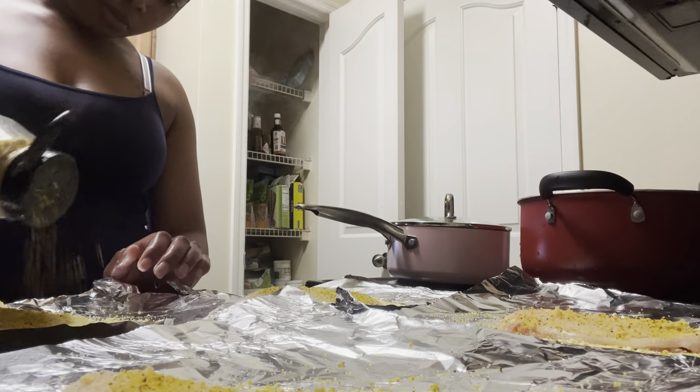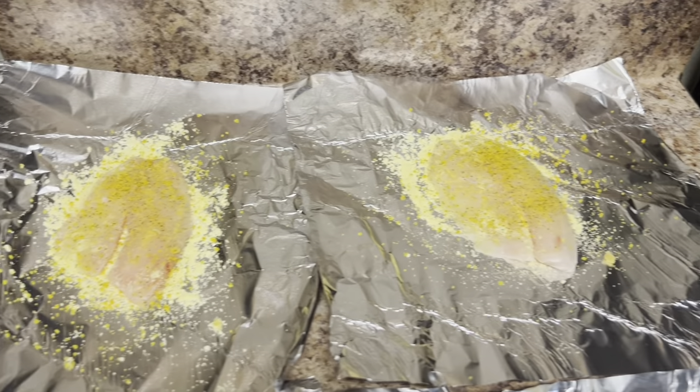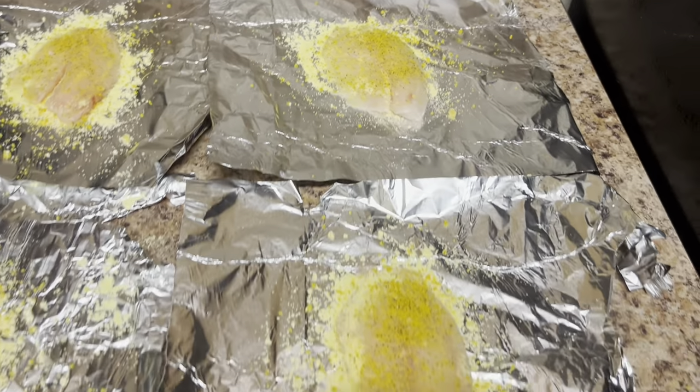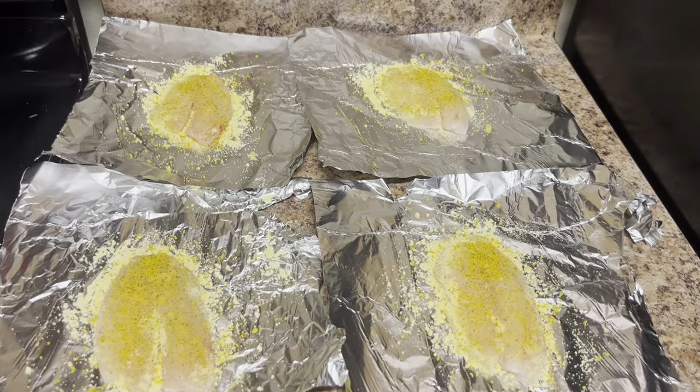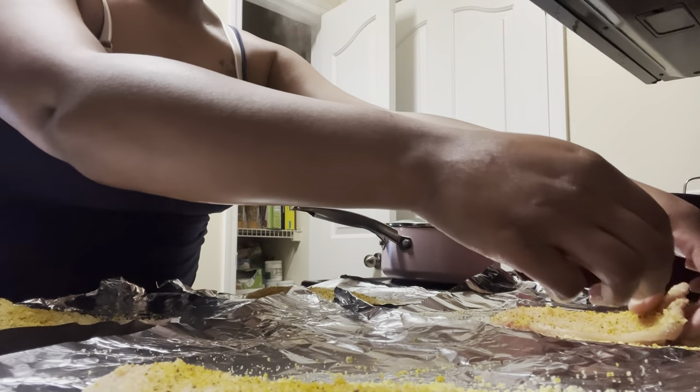After using all of those seasonings this is what it should look like — looks so seasoned. After that you're literally just gonna flip your piece of fish over and do the same exact thing on the other side.